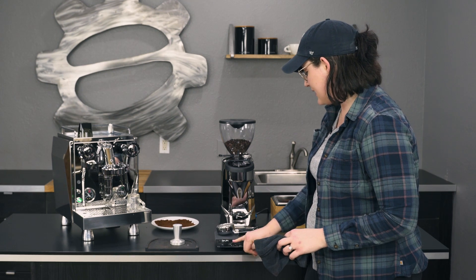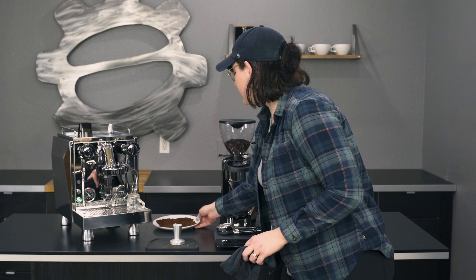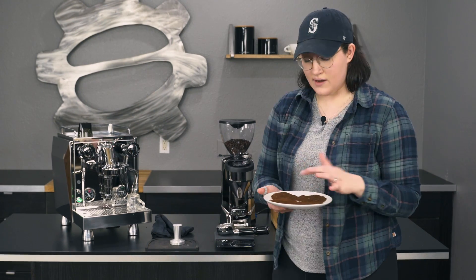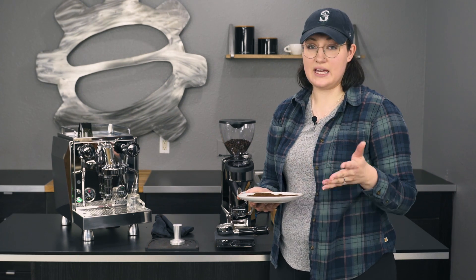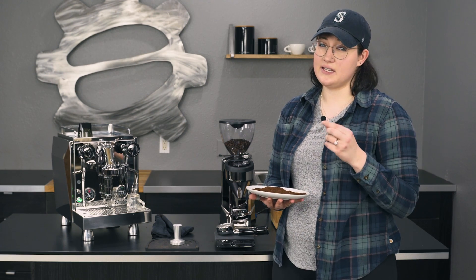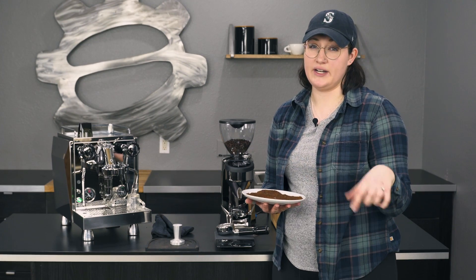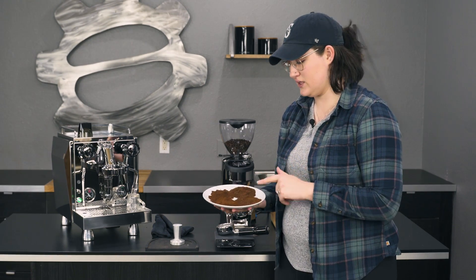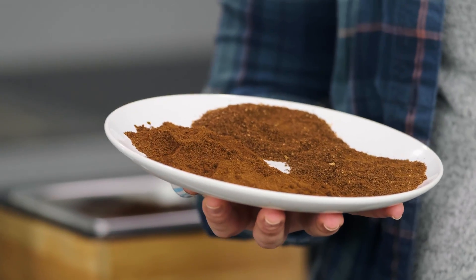I have some pre-selected grinds here that I did before we started filming. I kind of went from more of the fine end of espresso to more like — it actually got all the way up to the Chemex kind of area. I wouldn't recommend using it for that because it's a precision espresso grinder. Anytime you're making big adjustments, it's going to be really hard to get back to where you want it for espresso, so it's best fit for that use exclusively.